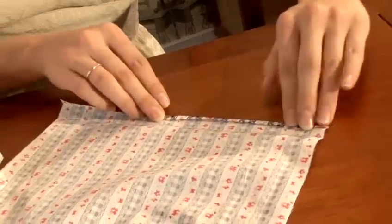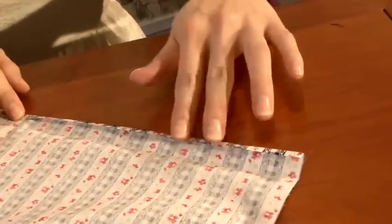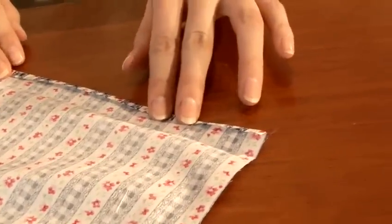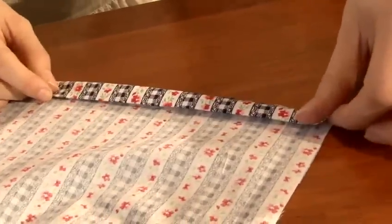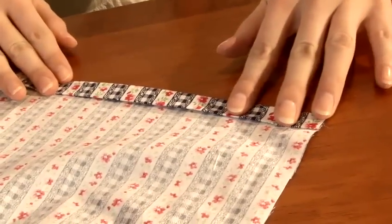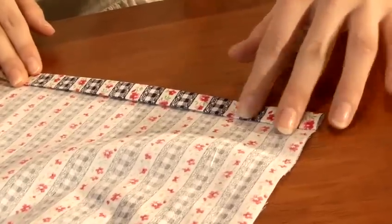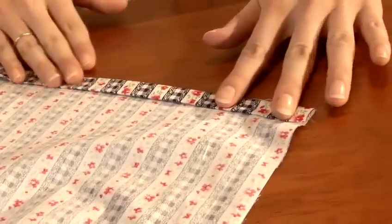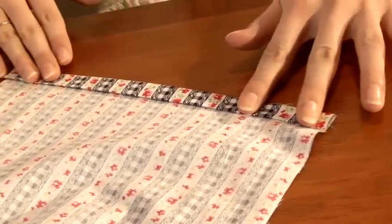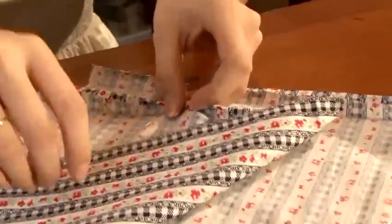To start, I would fold a 0.5cm seam and maybe use the iron to give it a little press, so that will ease your sewing for later. And then fold it again — that will be a 1.5cm seam. And again, use your iron to give it a press to ease your sewing. Then repeat the same for the other piece as well.